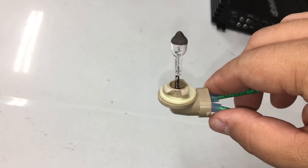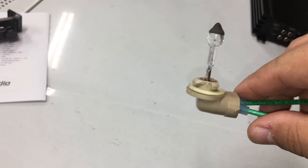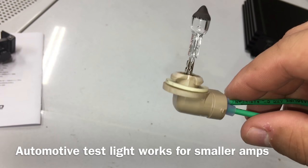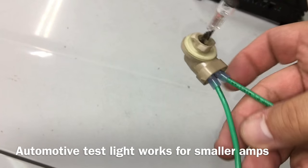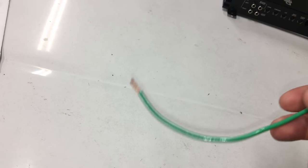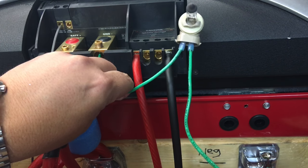Here's what we have that's going to resolve the problem of sparking and arcing when connecting to the amplifier. Just a little 12-volt light — in this case it's the cheapest one I could find at my local auto parts store. Hooked up some little spade connectors, got some 12-gauge wire on either side, and then all you do is hook this in series with your positive or your negative lead.